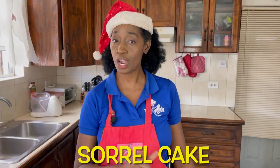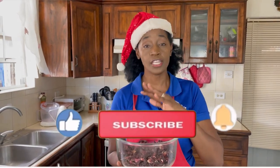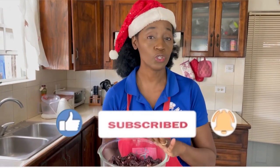We're going to be making that today — sorrel cake! This takes great cake to another level. Let's go over the ingredients. To start, as you can tell from the name, we'll need the sorrel. We need to make a sorrel paste, so we have about 14 grams of dried sorrel.